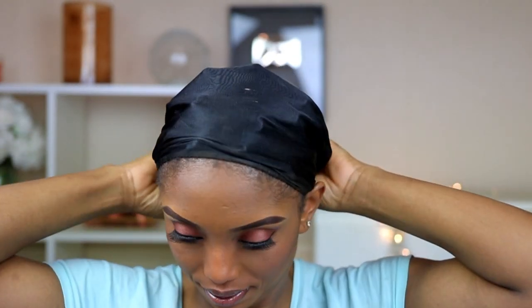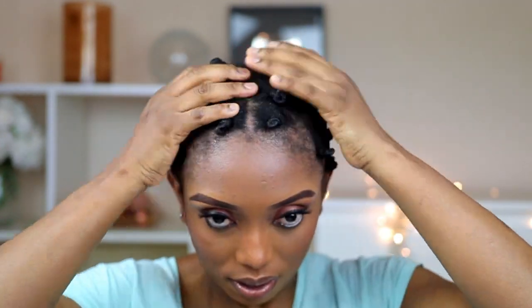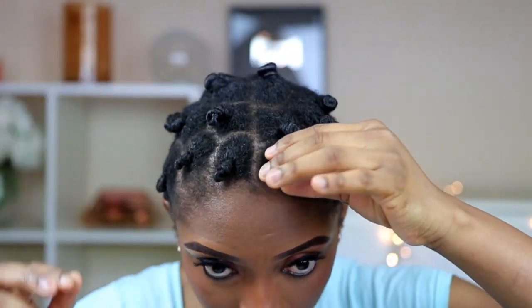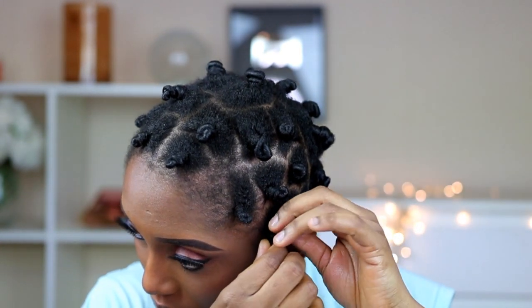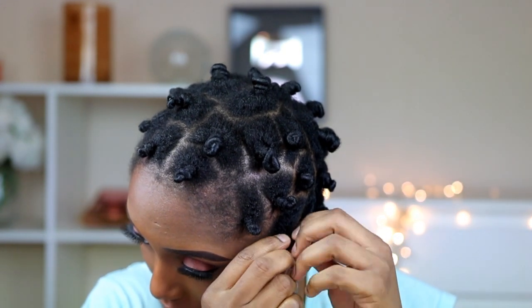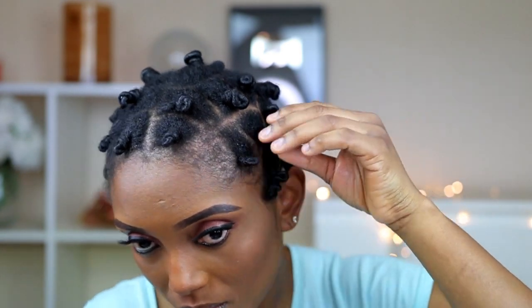It didn't dry properly, and because of that I didn't get the exact coils that I want. So this is the next day. I'm going to take my castor oil, apply a little bit of it, and make sure my hands are moisturized with the castor oil on my fingers. Now I'm gonna start unraveling the bantu knots.